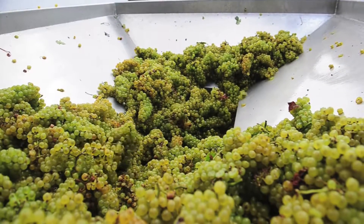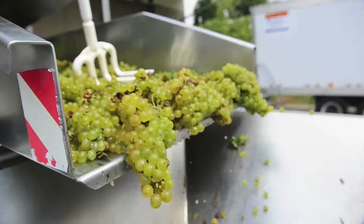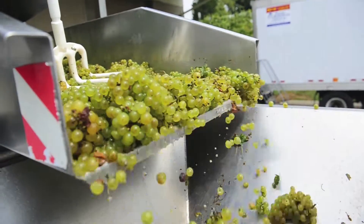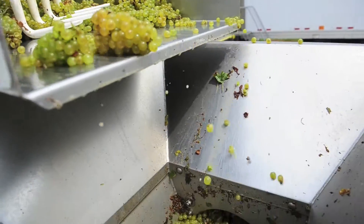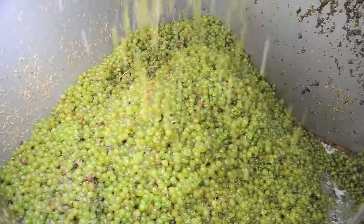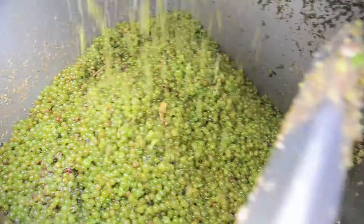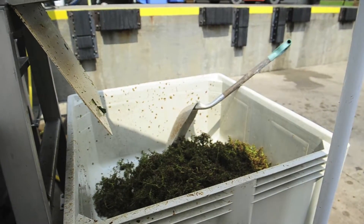Once the fruit's been processed up there, it'll get pressed, and once it's pressed, it'll pump into a tank and it'll start the fermentation. So we've got fermentation going on, we've got harvest going on, and we've got processing going on — so we've got a lot. And it's seven days a week, sun up to past sun down.